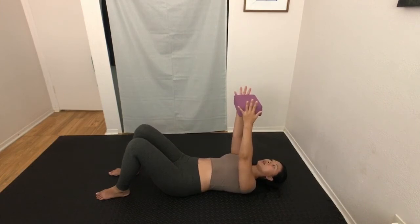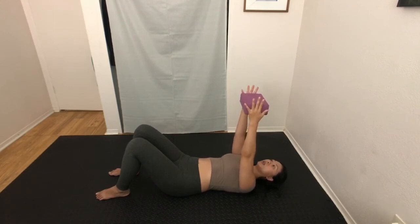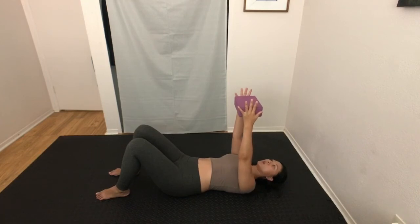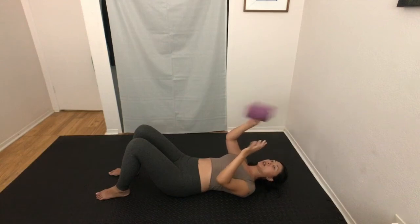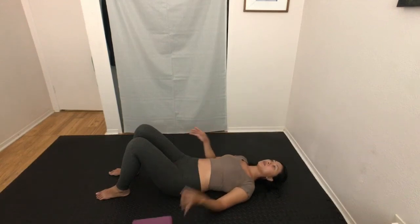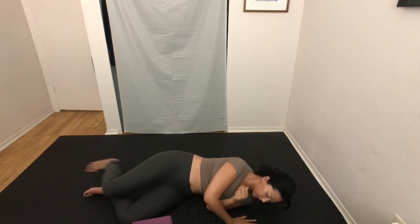Try to go as slow as you can so you can notice the sensations and any nuances — one side may feel stronger than the other. Roll over to your side and come up to a seat. This is preparation for down dog, where you press your palms into the ground to elongate your spine and reach your hips towards the sky.